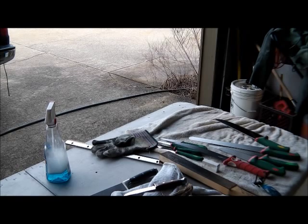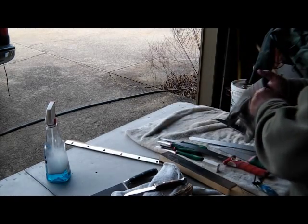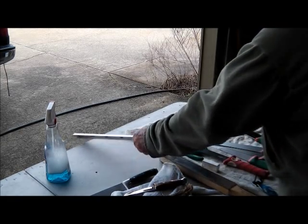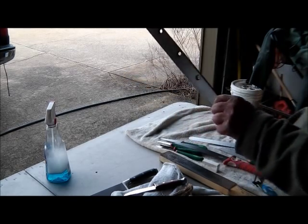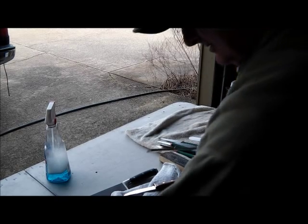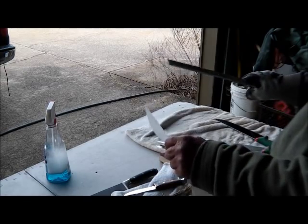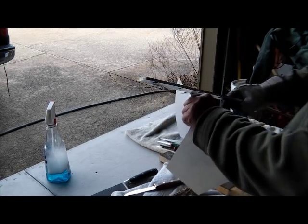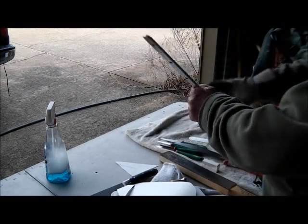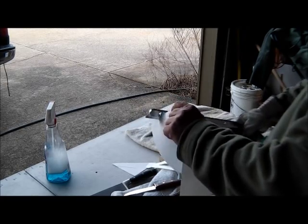We've been sharpening all afternoon. It's 3 o'clock now — by the time we get down there and get our stuff in the truck, it'll be dark. Here's that big cutter blade, that paper cutter. I've never done a test cut on one of these, but I know it's okay. It's hard to handle, it's so big and heavy, but it's sharp.